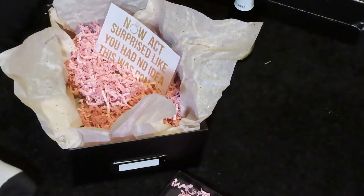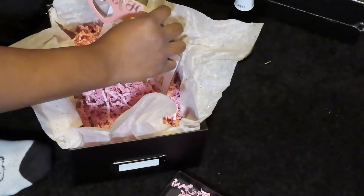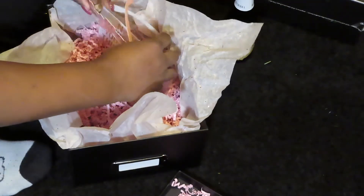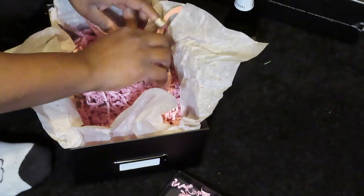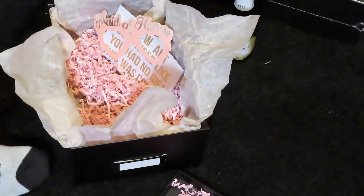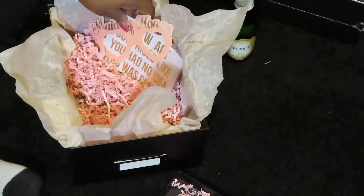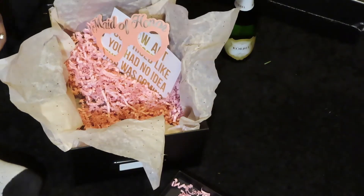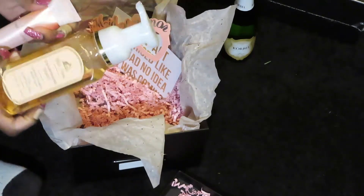You could probably throw anything in this box and they would just be grateful that you got them a gift. I thought it'd be a nice gesture because people — including family — don't have to take time out of their lives and schedules to help you. So I wanted to put this box together to show my appreciation and to do something cute to kick-start celebrating me getting married.